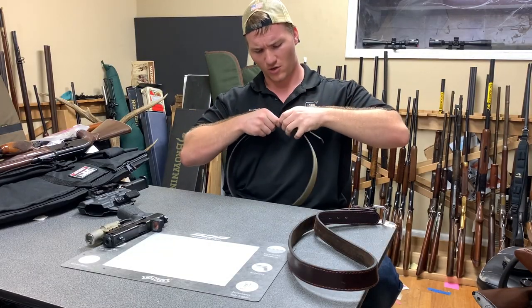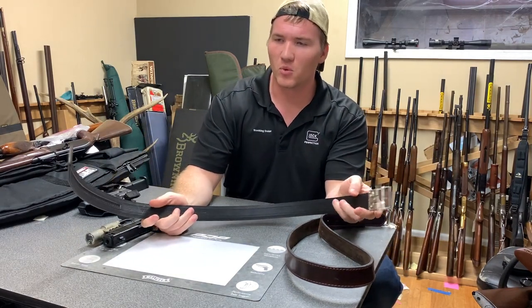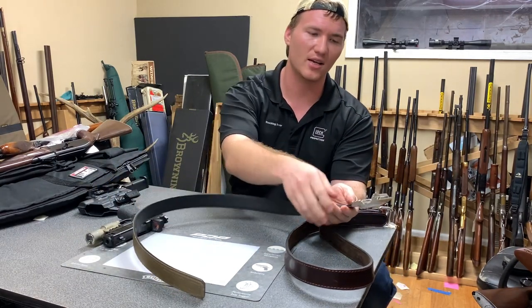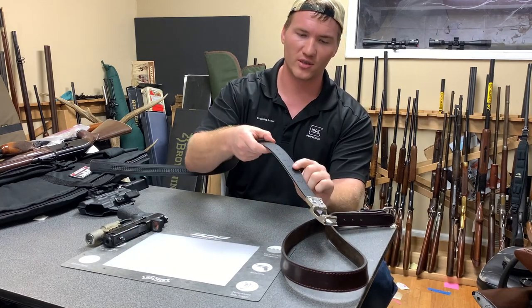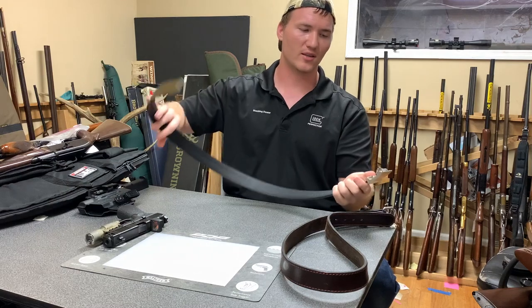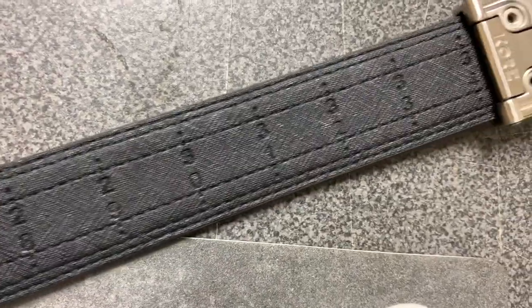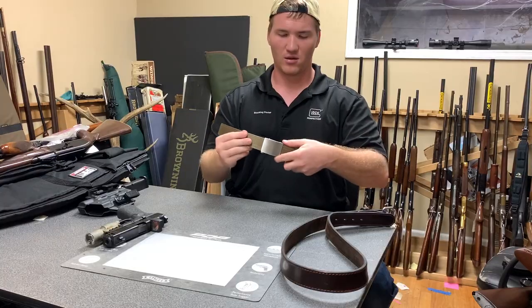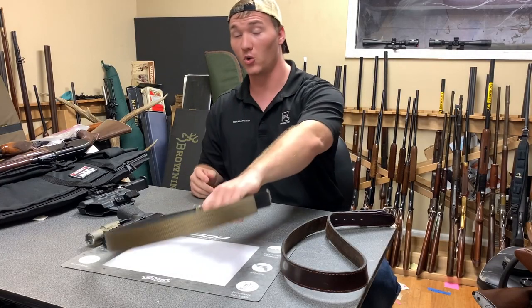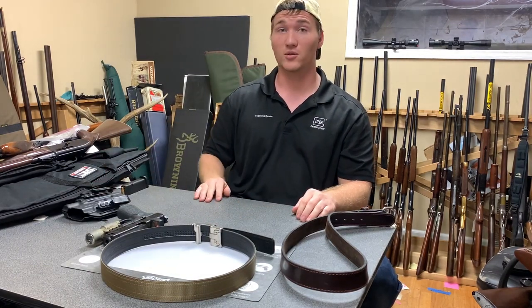The belt came pretty big and we had to cut it down for our size, but it didn't take long. It gives you instructions and you can see the numbers for your length right here. You can put screws in if you want it to stay in place, but it hasn't moved on us anyway.